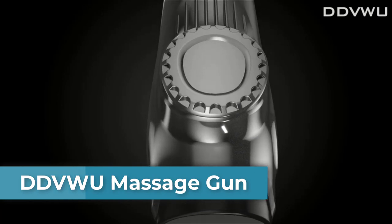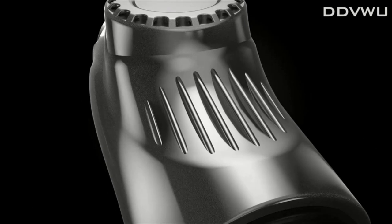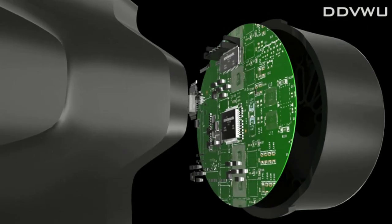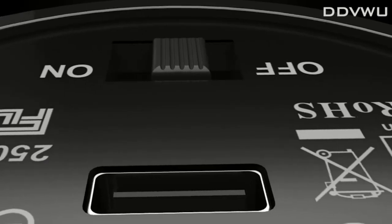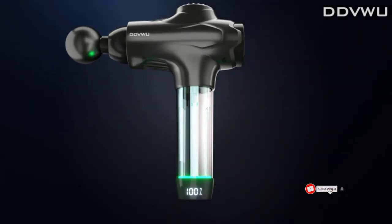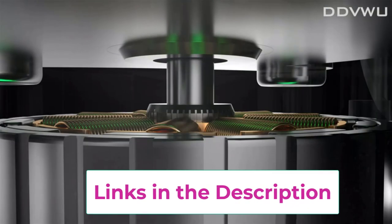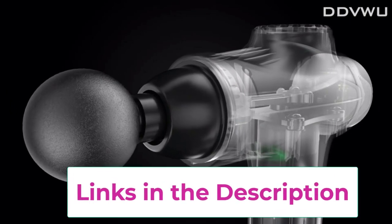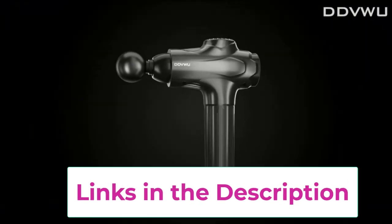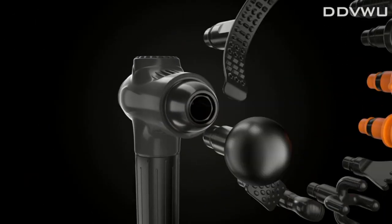Top five is the DDVWU massage gun, featuring 15 massage heads and 7 speed levels suitable for muscles of all parts of the body — enjoy deep muscle relaxation for back, neck, arm, and leg massage. Equipped with a 3300 milliamp-hour battery, a single charge can sustain 8 to 15 hours of massage use. A 10-minute automatic power-off setting has been added to improve product durability.